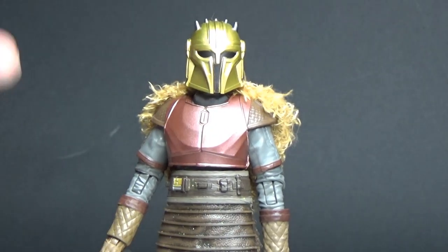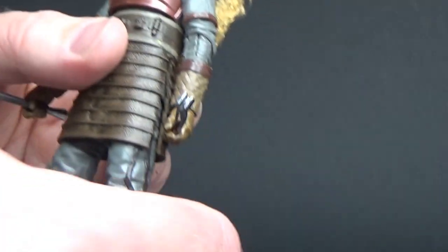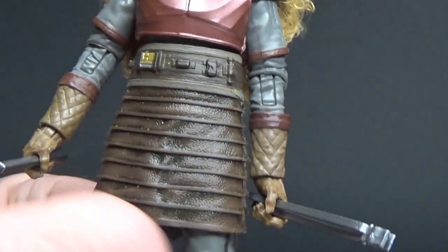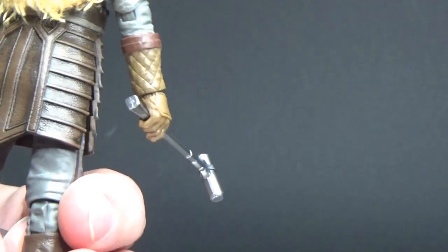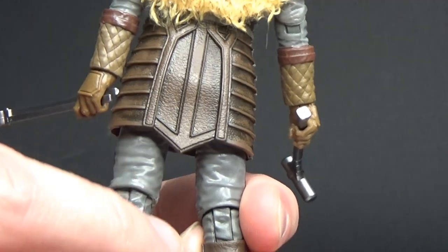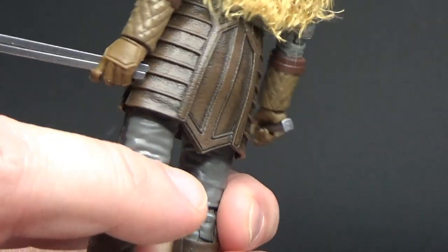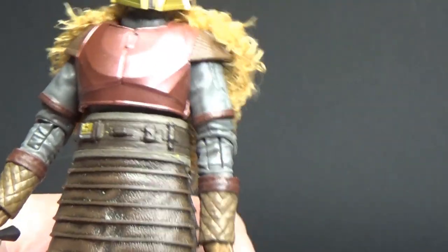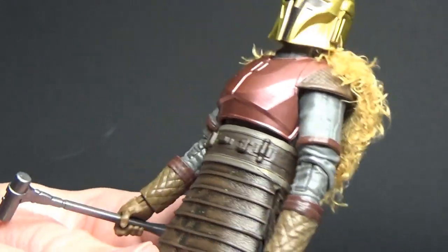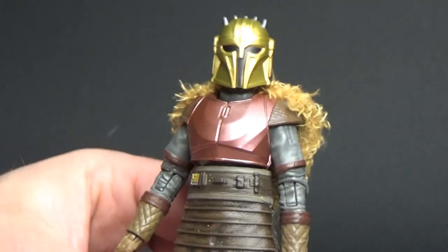Just a really nice outfit. I love the maroons, the browns, the greys of her undersuit — the weathering around the leather skirt there looks fantastic, especially the pattern on the back. It just feels very, very Mandalorian. And of course the chest armor there — just a fantastic figure. I really, really like this one. Nice addition to the line.